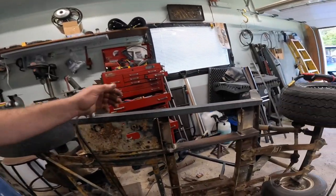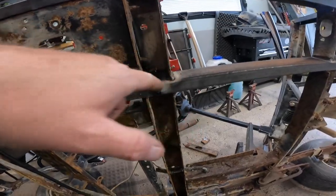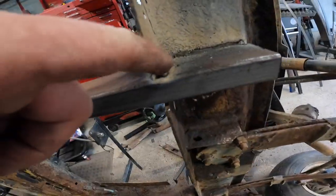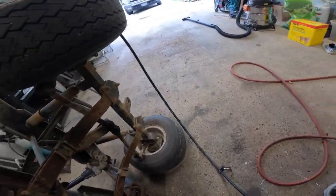Now we're gonna have to figure out what the hell is going on with the welder. All right, I had a dirty tip, so I changed the tip and we can get a little bit of welding done. I ended up welding on this side, this side, in here, this side, this side, and in there — and it turned out pretty damn good, if I could say so myself.